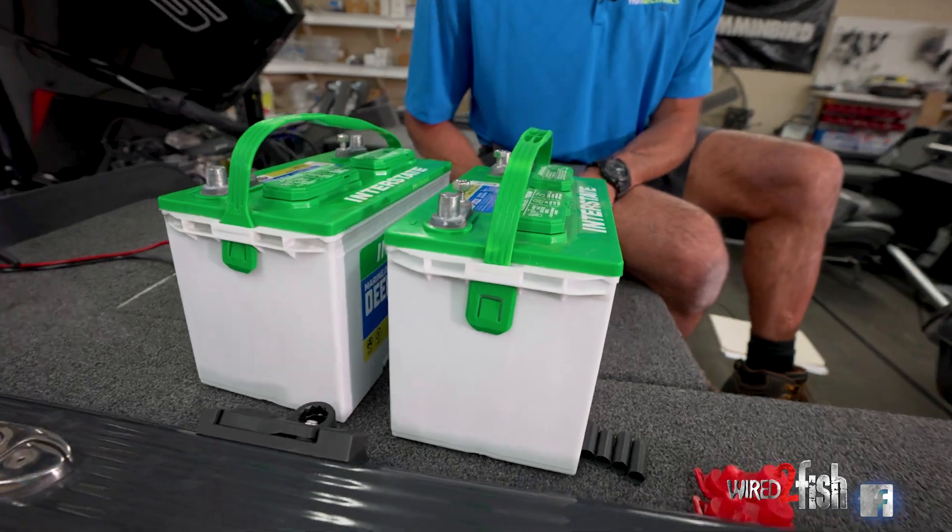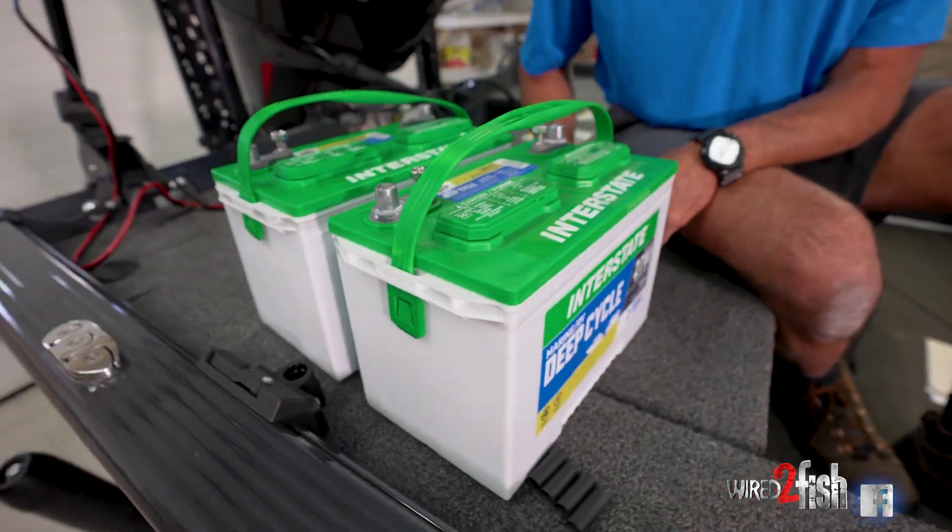Today we're going to talk about wiring your trolling motor batteries in series. Most trolling motors are going to be anywhere from a 12 volt, 24 volt, or 36 volt. Right now we're going to show you how to wire these two batteries in 24 volt or in series.